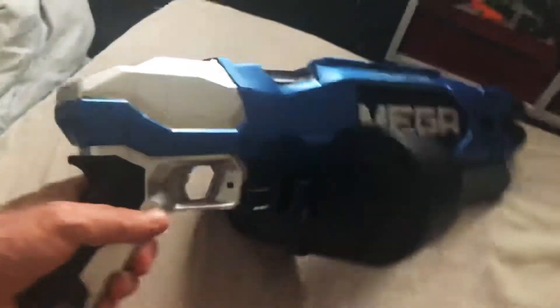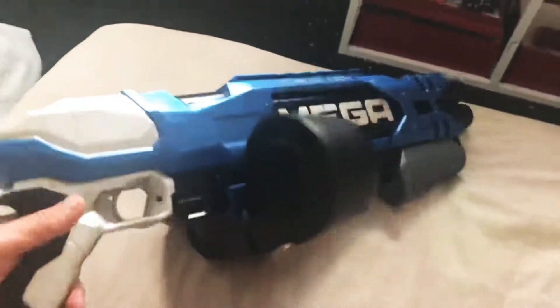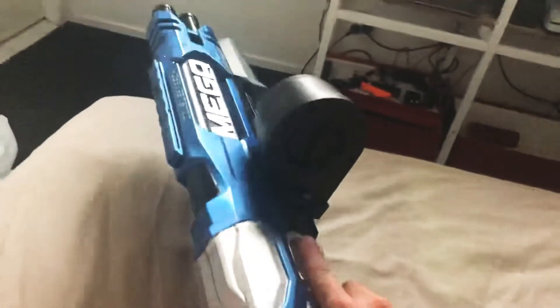Got a mag primer that primes both of them — they both run into two separate tubes. I'm holding it with my left hand here, but obviously I shoot right-handed, so the mag primer's there.